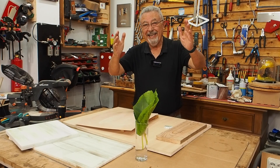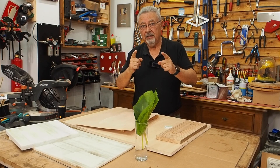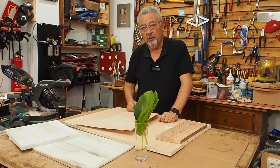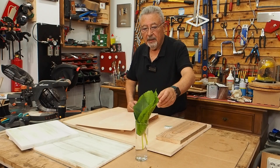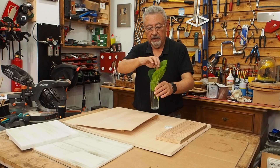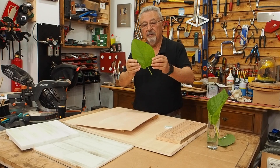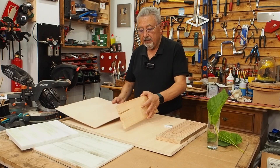Buenos días, hoy vamos a hacer las pruebas con nuestro Creality Falcon 2 de 40 vatios. Vamos a hacer varias pruebas, entre ellas un grabado en unas hojas de morera, que las tengo aquí en agua para que no se me sequen. Vamos a hacer un grabado en estas hojas.